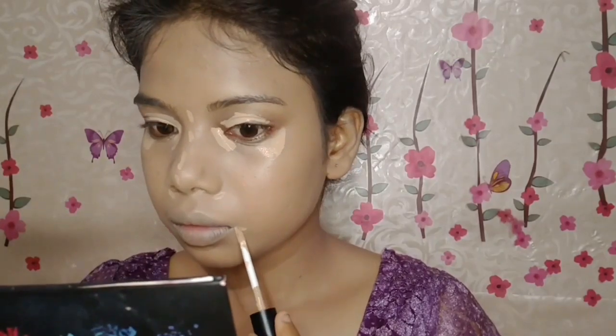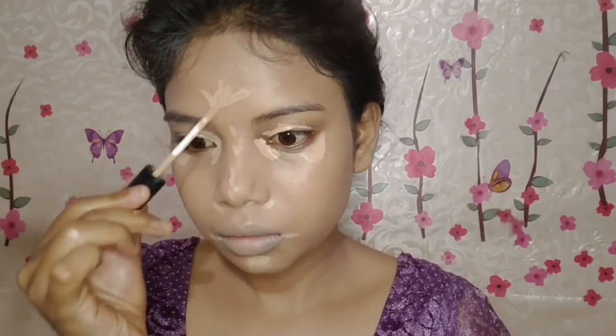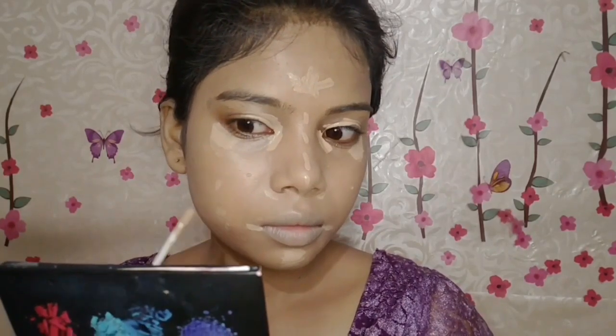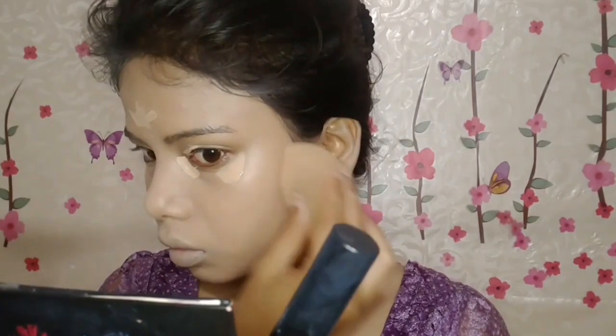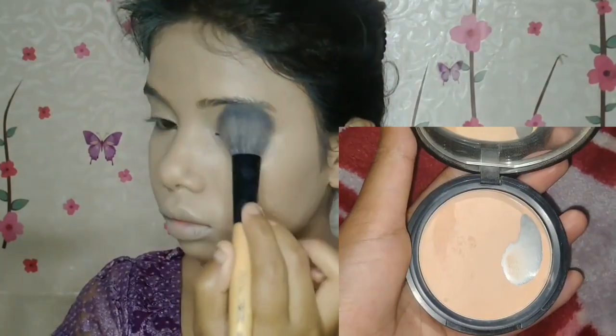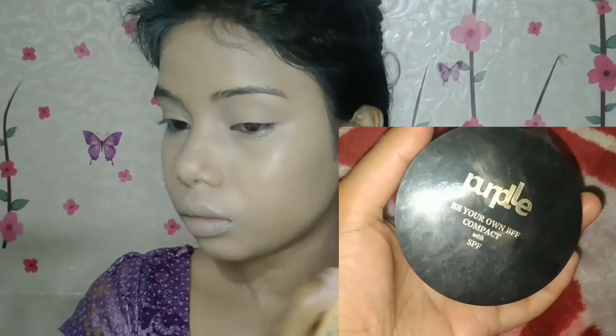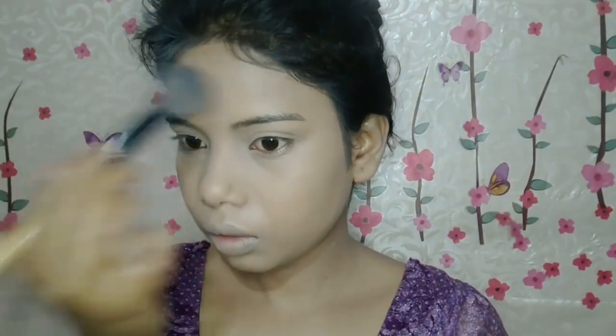For concealer, I've taken Swiss Beauty Liquid Concealer in the shade Medium Beige. I'll apply it on my eyelids, forehead, on the nose, cupid's bow, around the nose, around the mouth area, and under my eyes — wherever flaws are still visible to hide them. With the same damp beauty blender, blend the concealer using a dabbing motion. Important tip: blend the concealer on your eyelids last, after blending everything else, because it creases quickly.